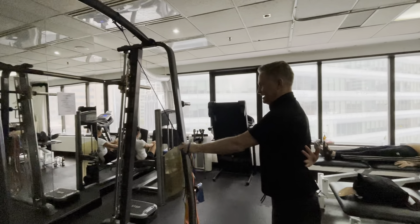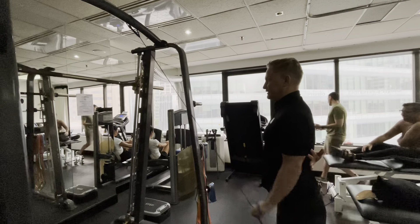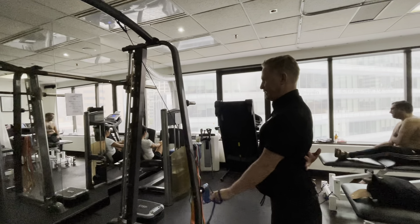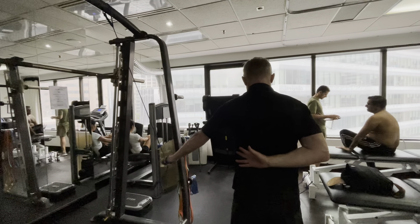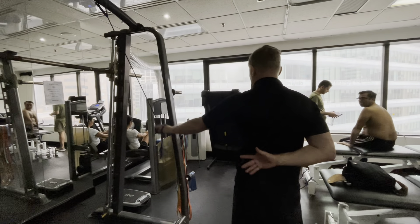It's pulling down — 100 reps. Notice what I'm doing: it's really slow on the way up. I don't want it fast on the way up, so slow on the way up and fast on the way down. 100 sideways movements — really hold the shoulders back and down.